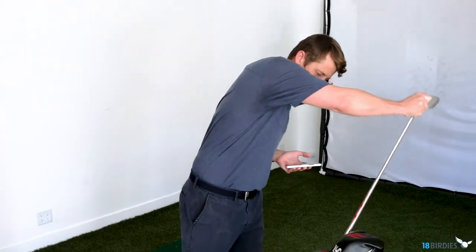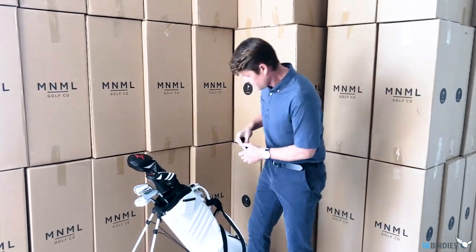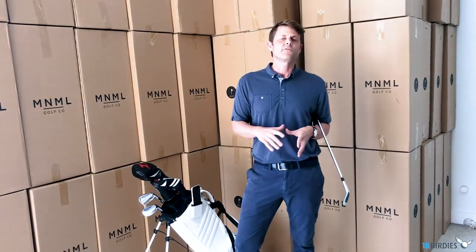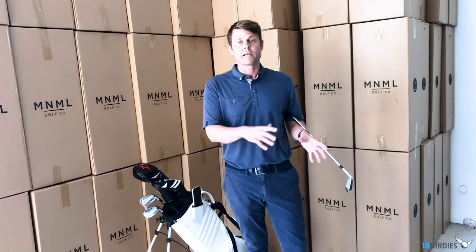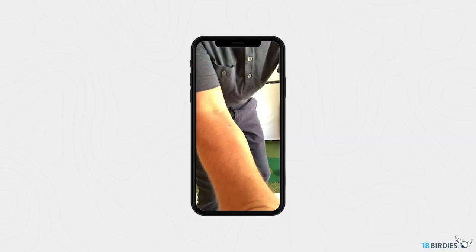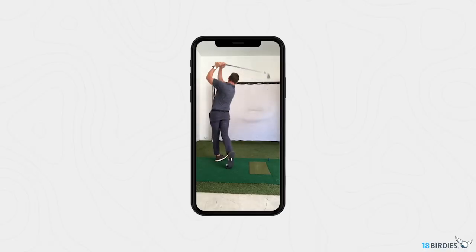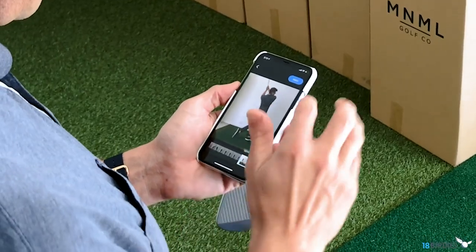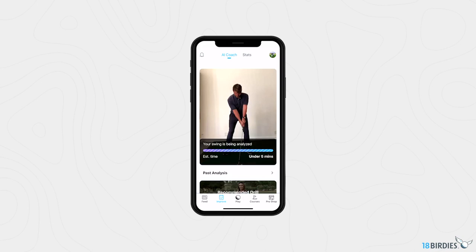Unlike other swing analyzers out there, the AI Coach is 100% automated and driven by our technology. You can use it anywhere — we wanted to make practicing part of your daily life and didn't want you to be limited to a driving range or practice facility. Since I'm usually at the studio alone, I use my golf bag to position the phone in the perfect spot to film my swing either down the line or face on. Once you've captured your swing, just follow the prompts: input whether it's down the line or face on, right-handed or left-handed, iron or driver, then tap Analyze My Swing and in just a few seconds you'll have a fully analyzed swing.